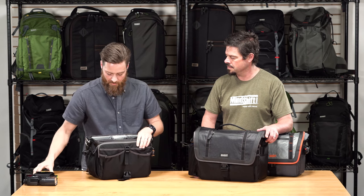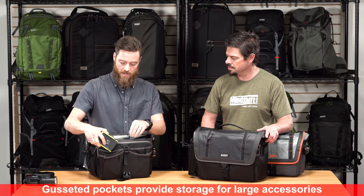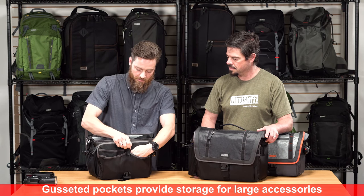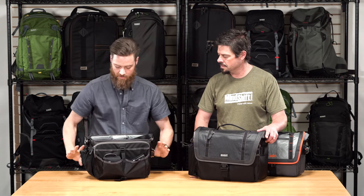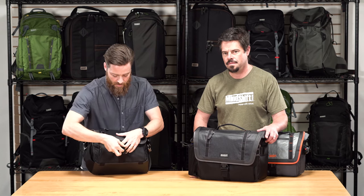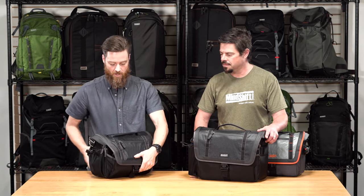In front of that are some dimensional pockets where you can put portable storage or a power bank. And in front of that, you can expand it even further to put filter cases, another flash, whatever you need. The flap covers everything and keeps it water and weather-resistant.